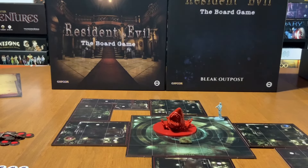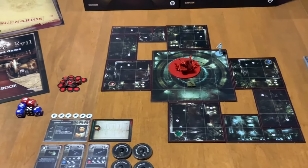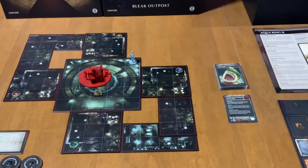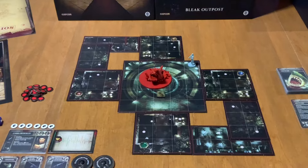I'm going to give you an overhead view of the table so you get an idea of just how much space the game takes up. Fair warning, there are a lot of different scenarios and the amount of space that each scenario takes on the table is going to vary.